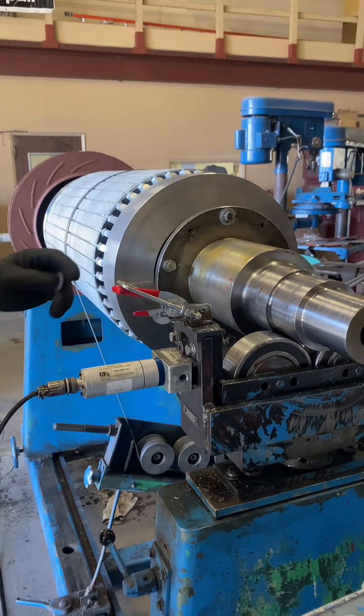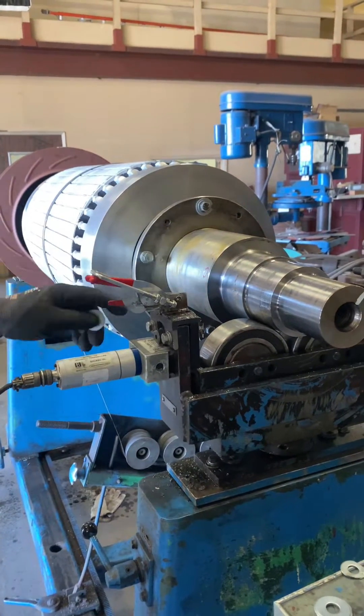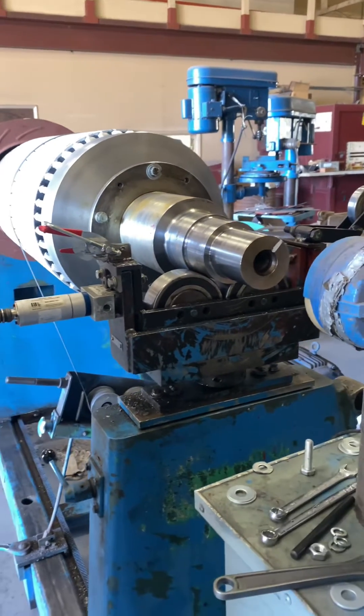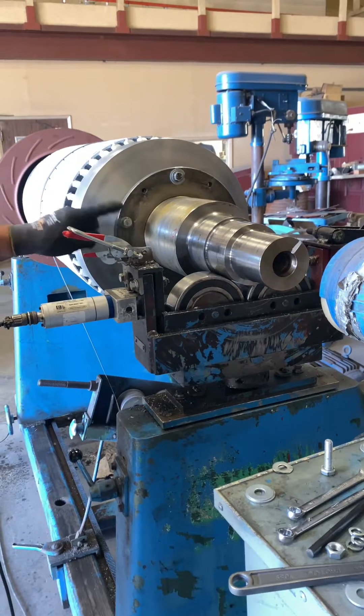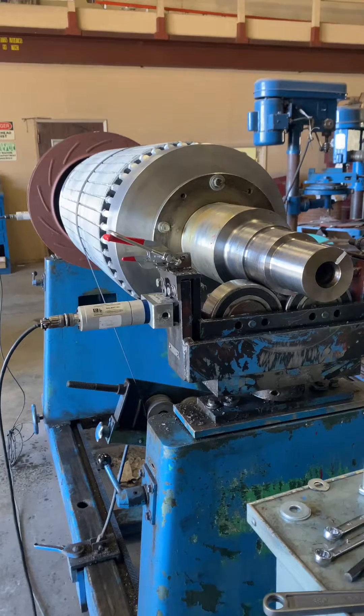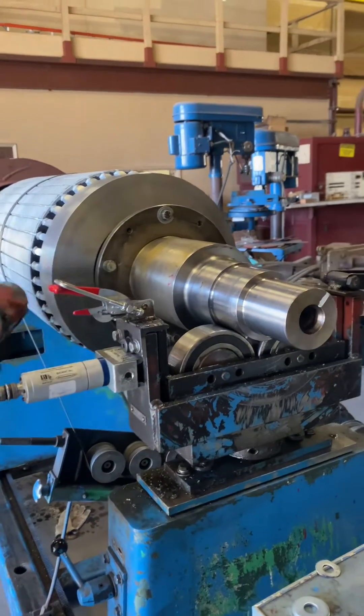We were almost there — 3 tenths of a mil. It's probably okay, but I'd like to get a little bit better. I'm going to remove this bolt and put a washer underneath of it, and hopefully that brings us into the acceptable range.